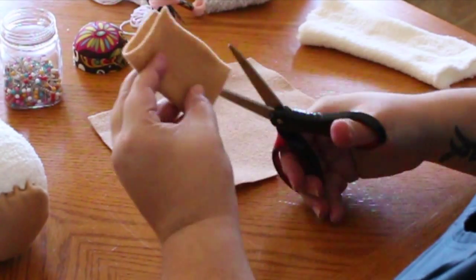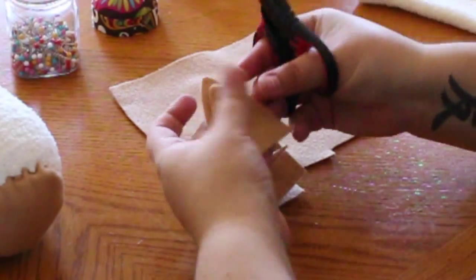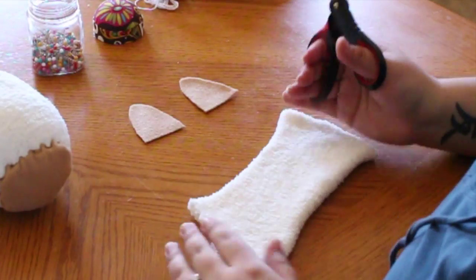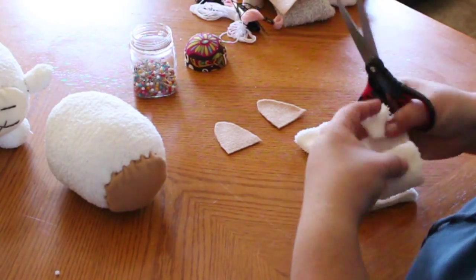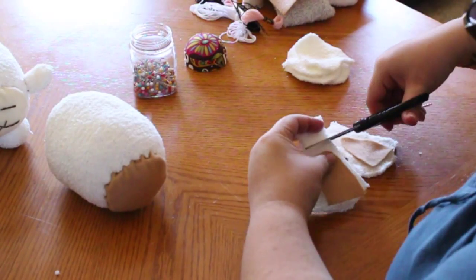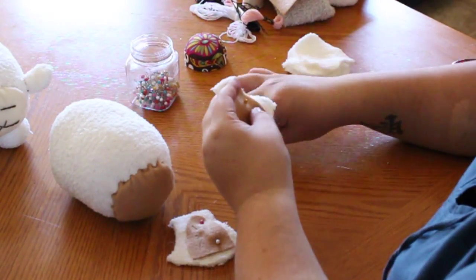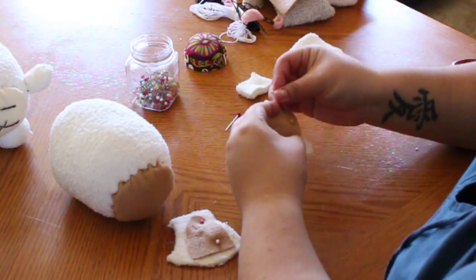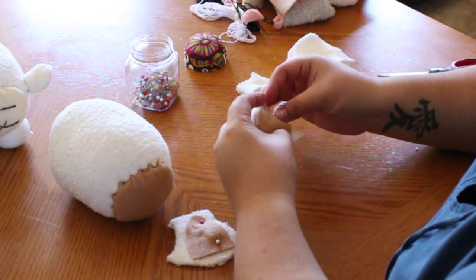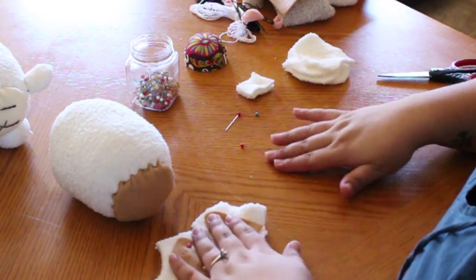Let's move on to the ears. Using felt once again, cut out a rectangle, fold it in half, and cut two rounded triangles to get the ears the same size. I then took the remainder part of the cozy sock, about the heel size, cut it in half, and placed the felt over it to make sure that the sizing was right. There was a little bit of excess on both ears of the cozy part of the sock, so make sure to secure the felt onto the cozy sock using pins.